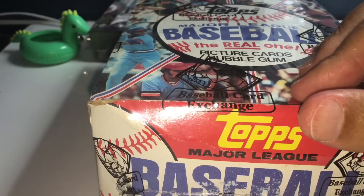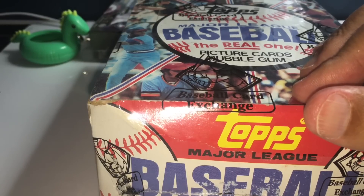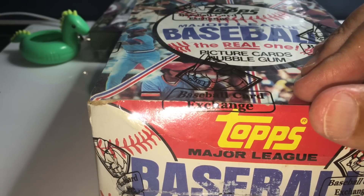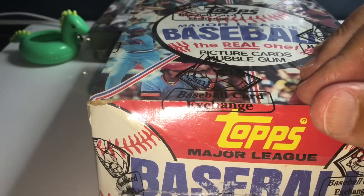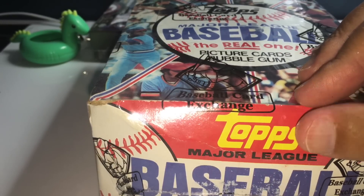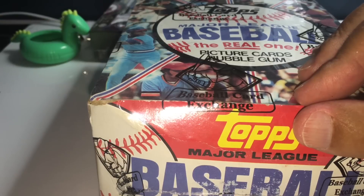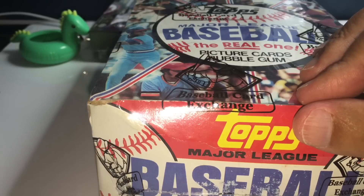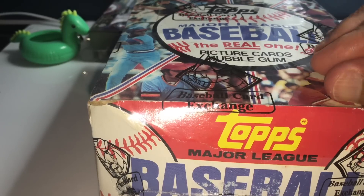I'm going to get this open and explain how we do things. I have a team bag for everybody. Once I'm done with each pack, I'll put everything in a team bag. I have a few one-touches, some plastics, top loaders, and sleeves that we'll be using for the bigger hits — Hall of Famers and, of course, rookie cards.